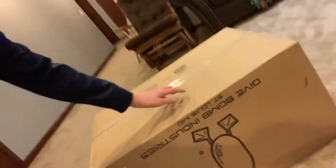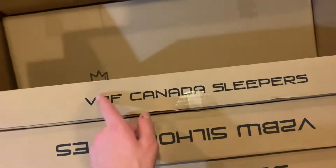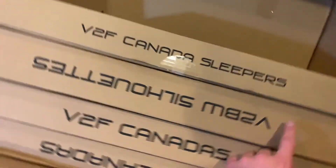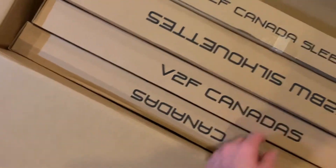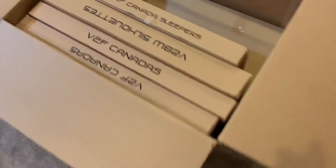Hey guys, we're back with another video. It's a little different than our normal videos. Today I'm unboxing decoys. So this is what I got inside: a dozen V2F Canada sleepers, a dozen V2BW silhouettes, which is like a black and white, and then two dozen V2F Canadas, just like normal standing ones. Let's get into it.